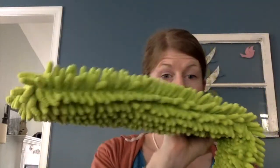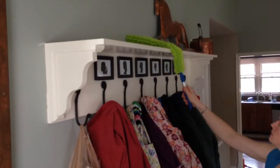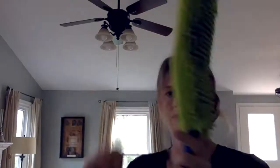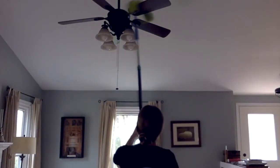Now that, my friends, covers the Norwex household package. The Enviro wand is also an amazing duster — it bends to reach all the weird places that nobody feels like dusting. You can also attach it to your mop handle for super high-to-reach places.